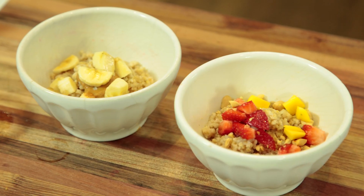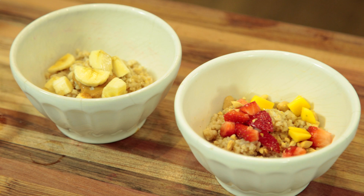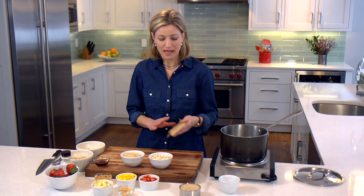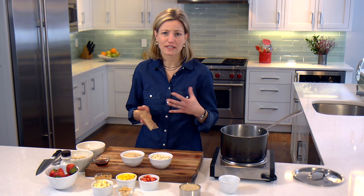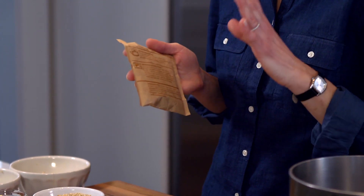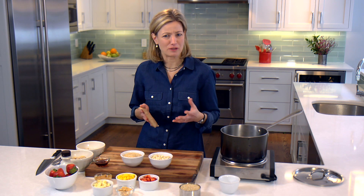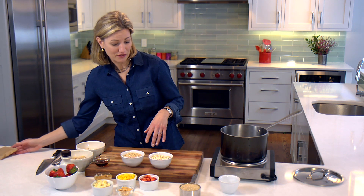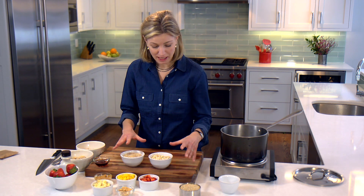We really love oatmeal in our family. It's a go-to for us, and the easiest way to do oatmeal is to go to those packets. I found that these packets, while they're really convenient — you just have to add hot water — on average they have about 12 grams of sugar each, which is a little too much. That's three teaspoons of sugar, just too much for them to start their day with that much sugar in their belly.